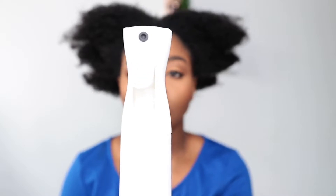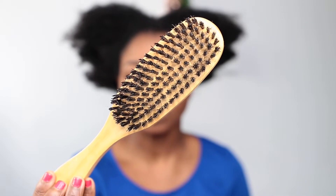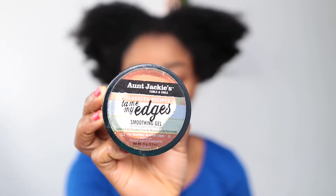Hi lovelies, so for today I've got a high puff tutorial. My hair is in two twists. I'm gonna be using water in a spray bottle, my bristle brush, my wide tooth comb, and an edge control — I'm using the Anti Jackie Turn my edges smoothing gel.